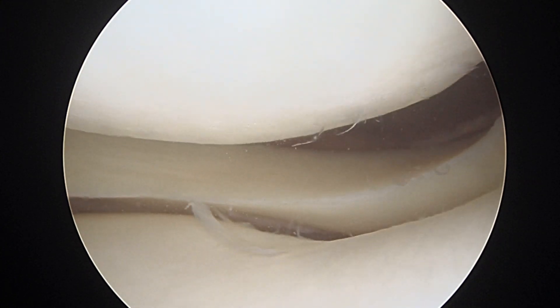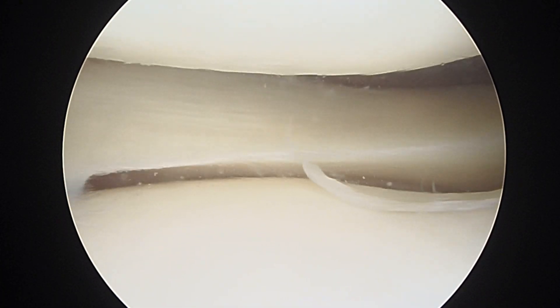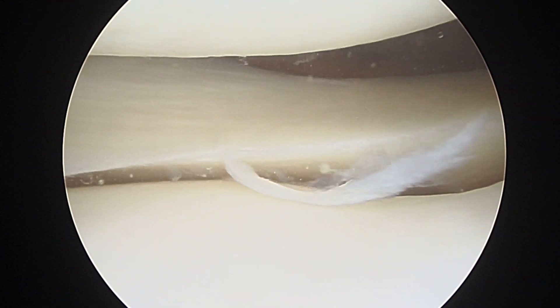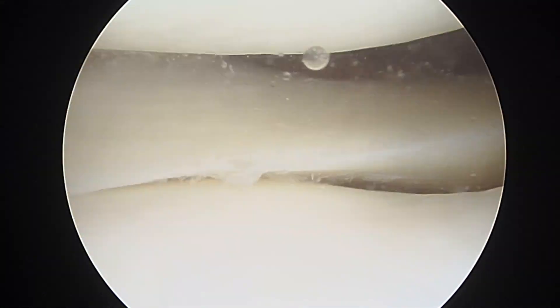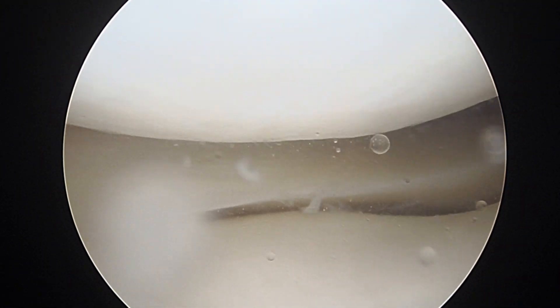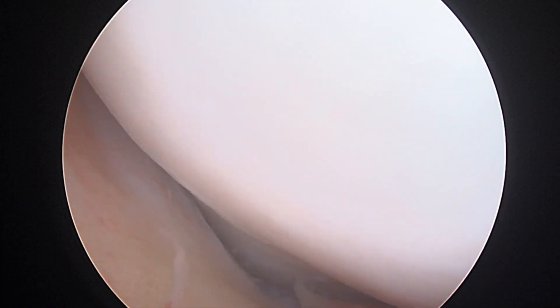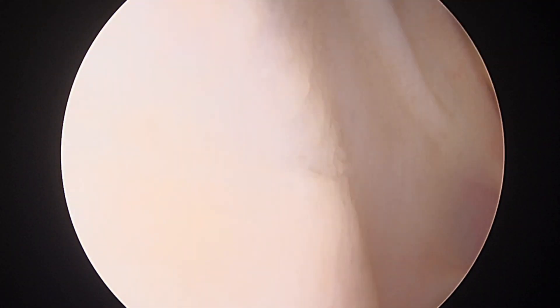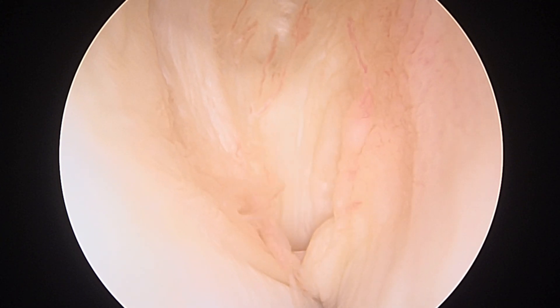Can I have a grasper, please? Grab this little tail. Coming out into extension. Check the gutter on the outside. All the way down to the pump. Latias is good. Let's get your ACL fixed.